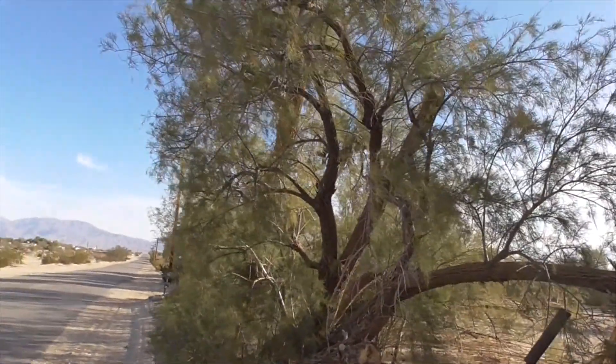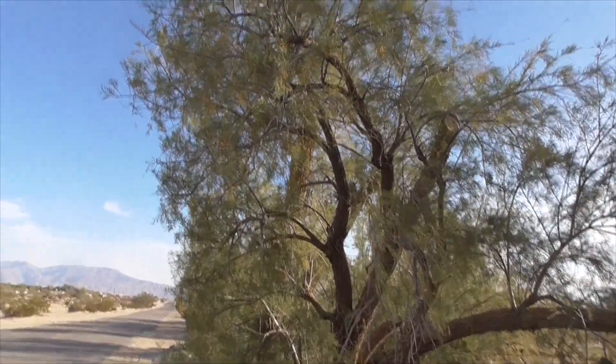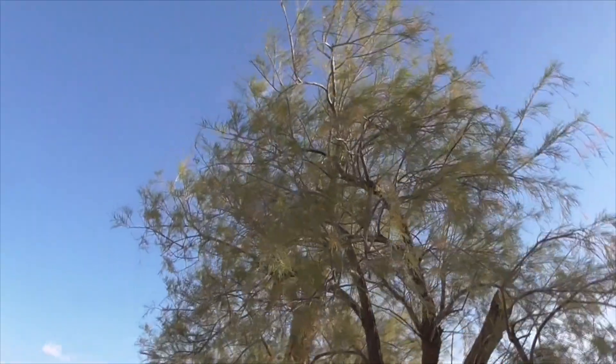So this is tamarisk — Tamarix ramosissima — out here in Anza-Borrego Desert State Park. Thanks for watching.